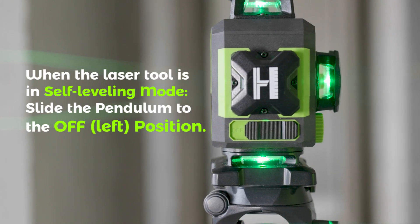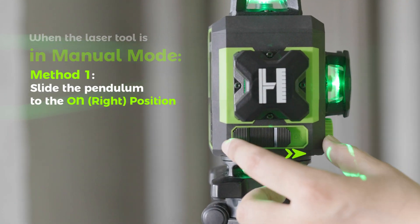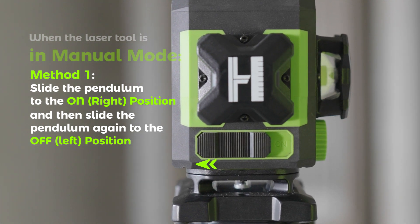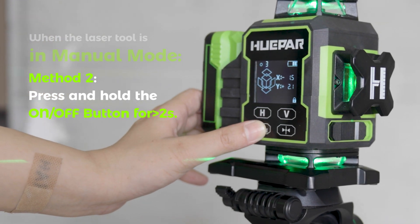Turn Off. When the laser tool is in self-leveling mode, slide the pendulum to the off position. When the laser tool is in Manual Mode — Method 1: slide the pendulum to the on position and then slide it again to the off position. Method 2: press and hold the on/off button for 2 seconds to turn off the laser tool.